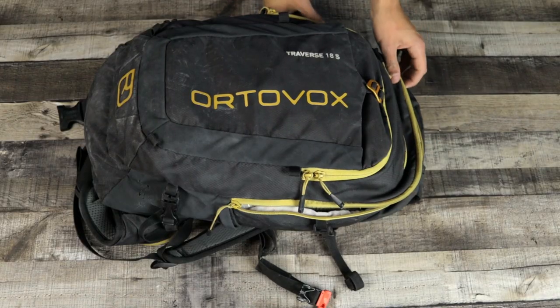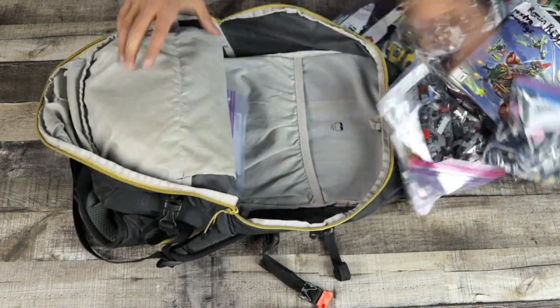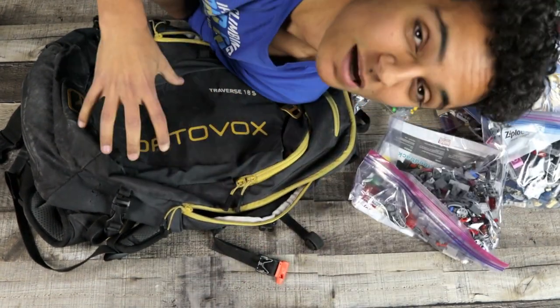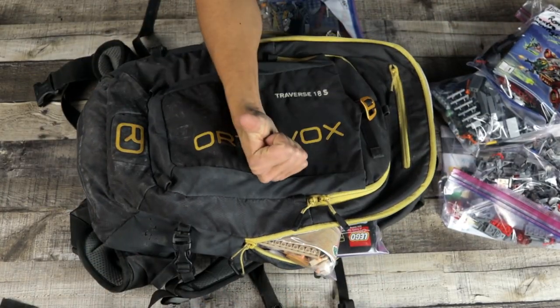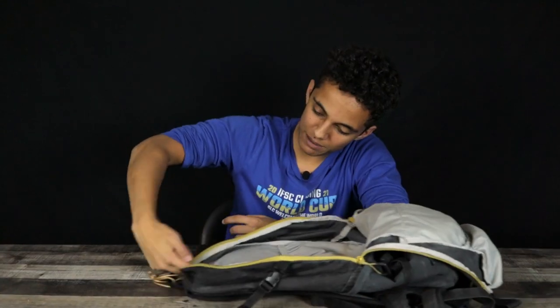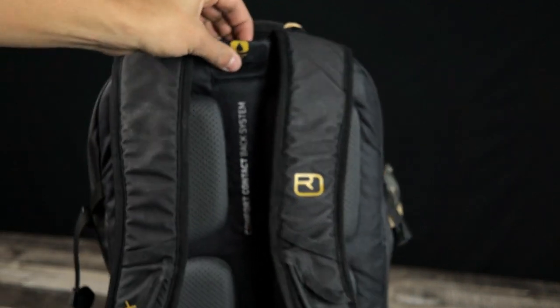Your biggest zipper is going to be the one closest to your back, right under the handle. It opens all the way around so you can open it and just dump stuff in, which is really good for if you're in a hurry. There's a stiff board in the back to give you support and then a sleeve so you can fit a hydration pack. On the very top there's a little flap you can put it through. That sleeve keeps your hydration pack out of the way of your other gear and allows you to put the tube through the back onto your strap.